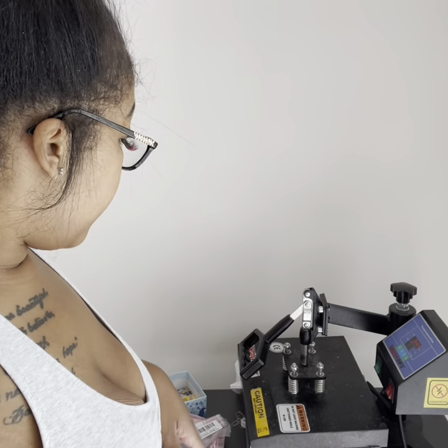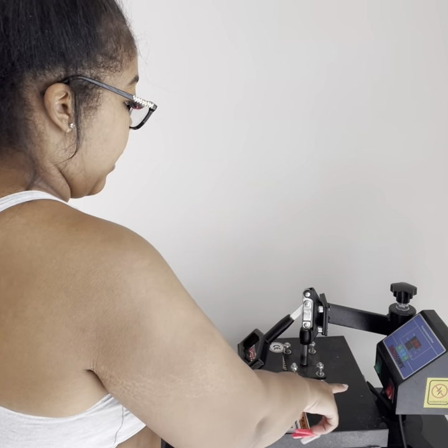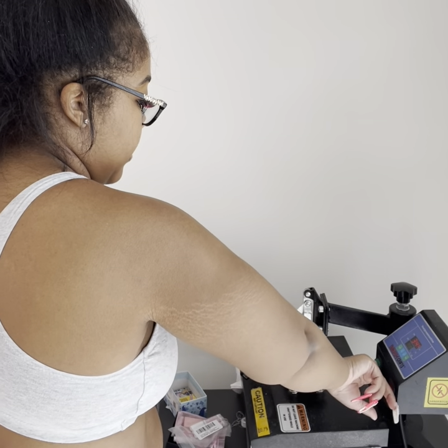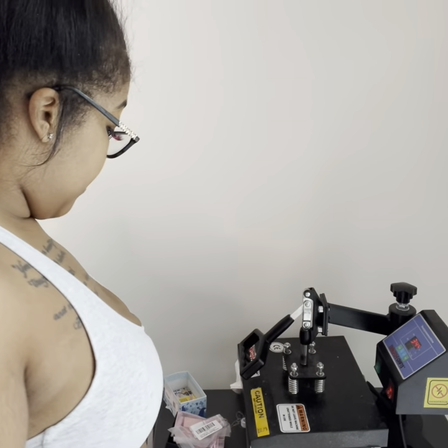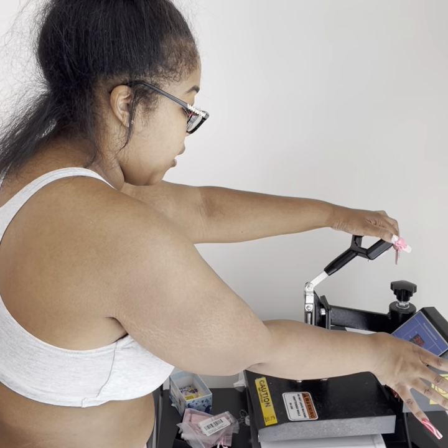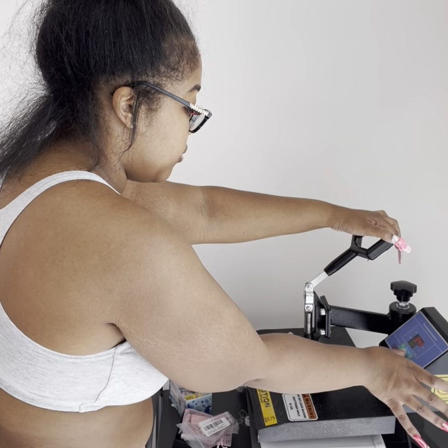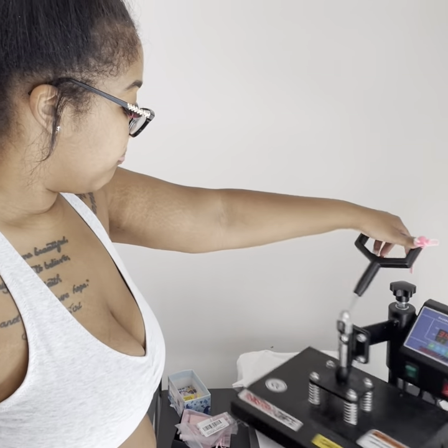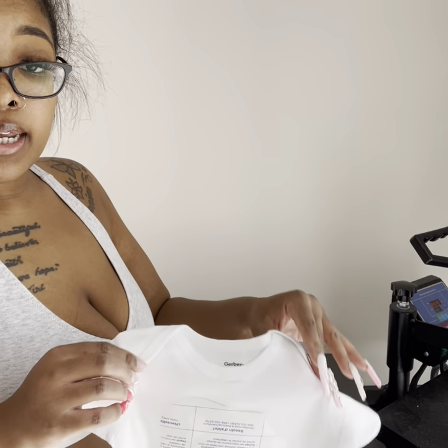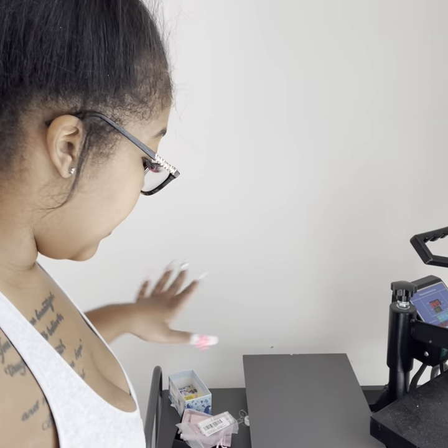I'm pressing these shirts real quick. I gotta do this twice because I changed the time on this and didn't change it back. I'm about to switch my time back — your heat press machine will let you set your time and heat. I switched my time back to what it was supposed to be. This shirt is pressed; I'm about to let it cool down for a couple seconds, and in the meantime I'm about to do another shirt.